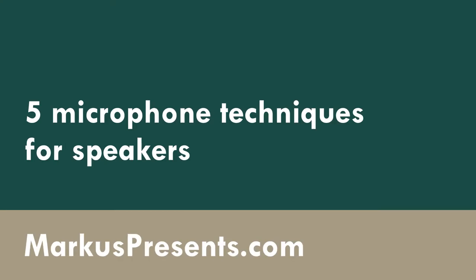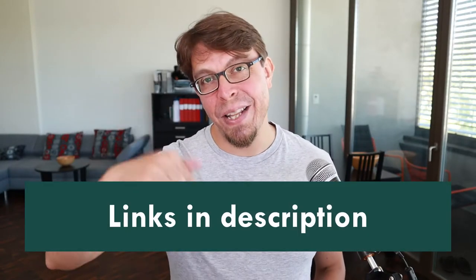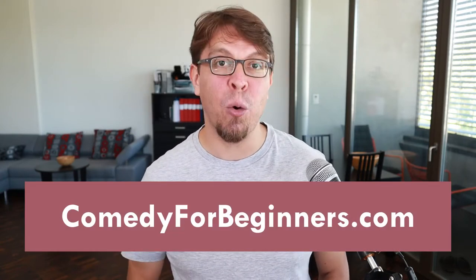What's the best way to hold a microphone when you are speaking? There are many different microphone techniques and some are better than others. In this video you will learn how to hold a microphone correctly. These techniques will work when you're doing a presentation, hosting an event, or performing stand-up comedy. My name is Markus Seppelä, I'm a stand-up comedian and TEDx speaker helping you engage better with your audience.